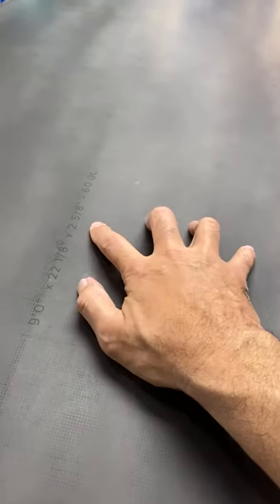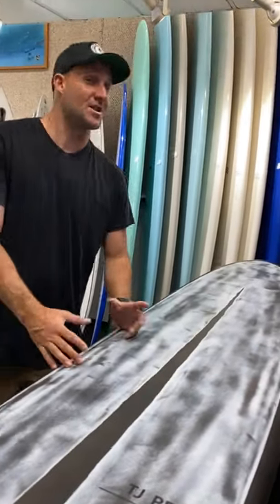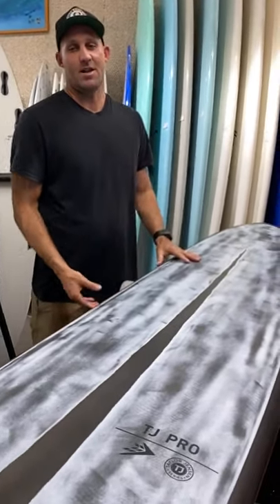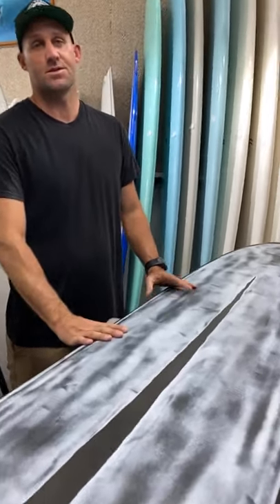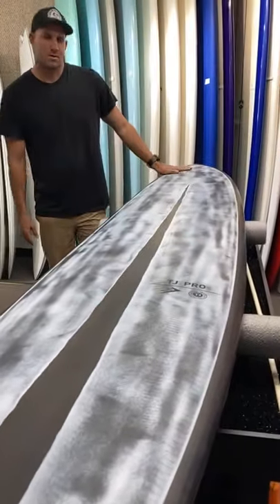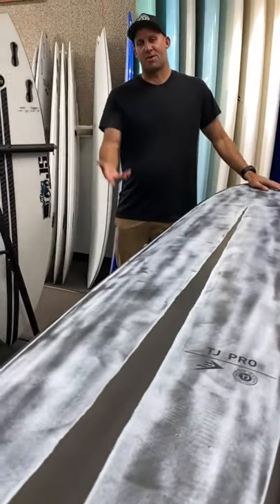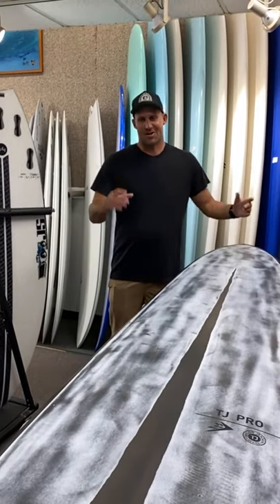The specs are 9'0", 22", 8.25", with 60 liters of volume. The TJ Pro TimberTech is 59 liters - only one liter difference, but in that technology it's a little different. The only spot you really feel it is in the rails - just a little bit more float, but that little extra float goes a long way. That was the TJ Pro.